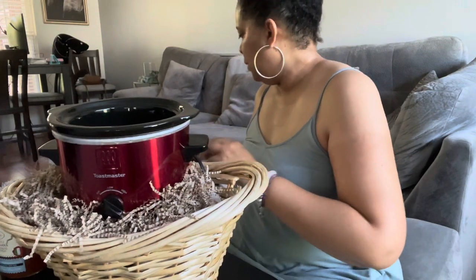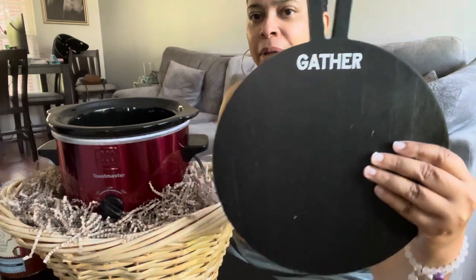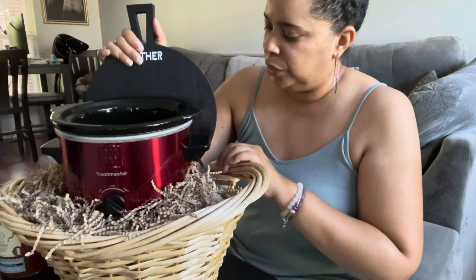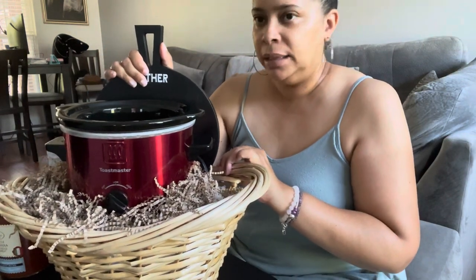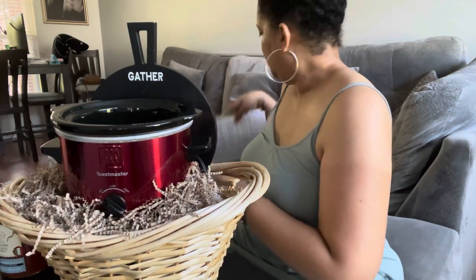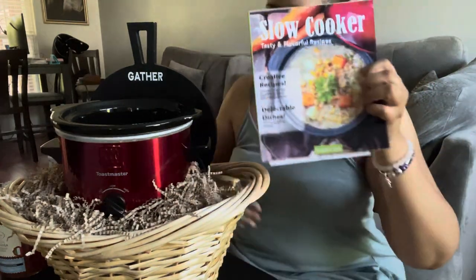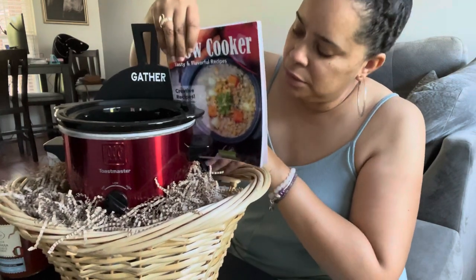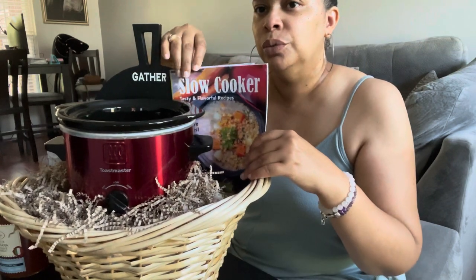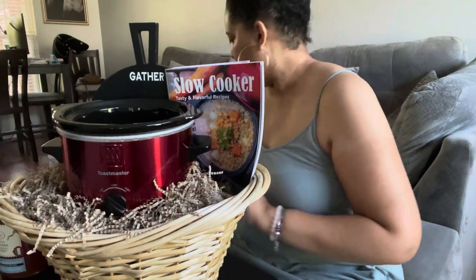We have this 'Gather' sign that I purchased at Hobby Lobby on clearance. It's like a cutting board — I thought it was really cute. I'll go ahead and place this in the back. Then I purchased this little slow cooker book from Dollar Tree, so I'm going to put this here. I kind of want the word 'Gather' to not be hidden, so I'll put the book like that.